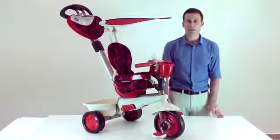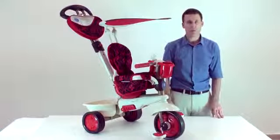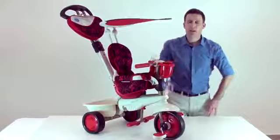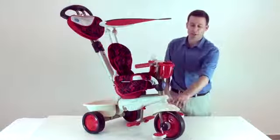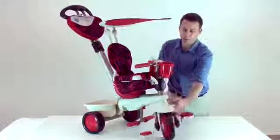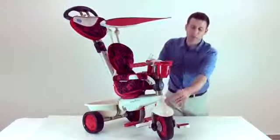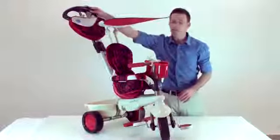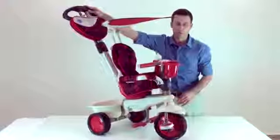First use of the trike: when the child is 10 months old, please open the footrest. Then click on the red button and switch the front wheel so that the red button will be at the right-hand side of the front wheel. This way, you as a parent can easily maneuver the trike and control it.